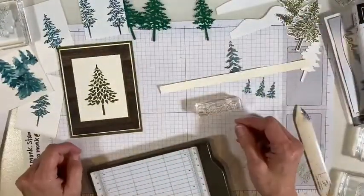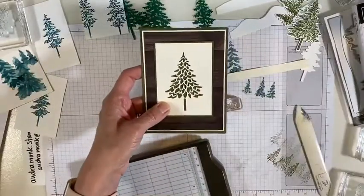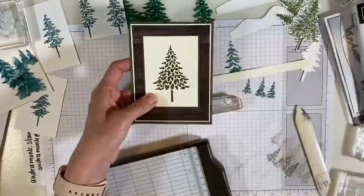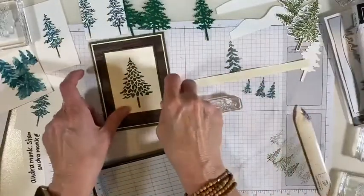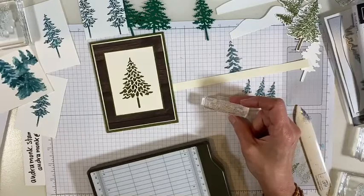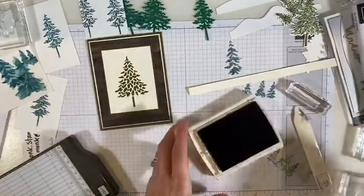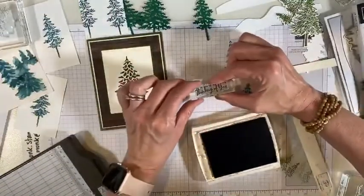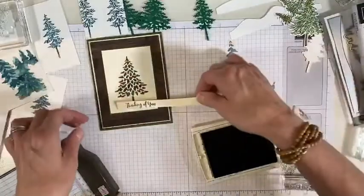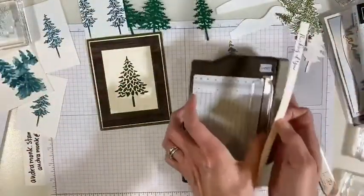We're going to go thinking of you. What color should we do? We can't do red or it'll look Christmassy — I was attempting to make it not look Christmassy. I kind of feel like I want a color. You know what, I'm going to go blue. Otherwise I'll do soft suede or early espresso. I like this thinking of you — I'm always a fan when we get a thinking of you stamp. I like that in blue. So that was Night of Navy. And then we're going to use some linen thread — you should always stock up on linen thread, I think it costs $5.